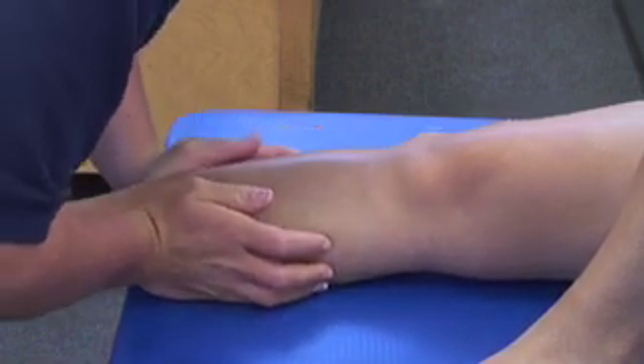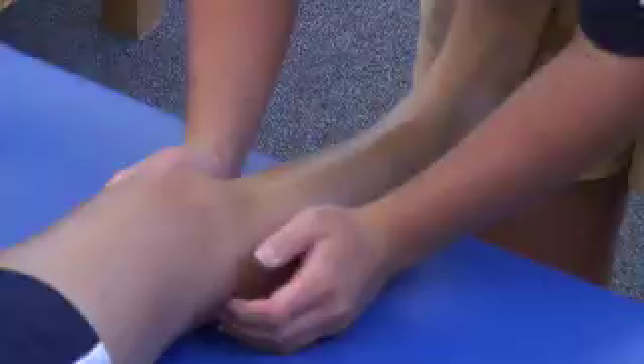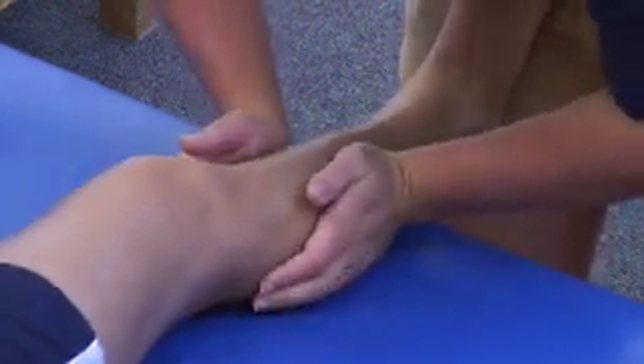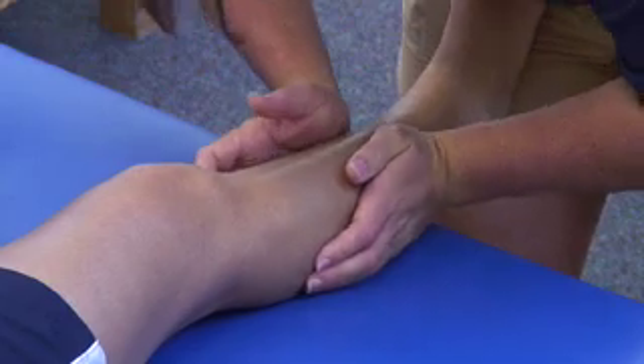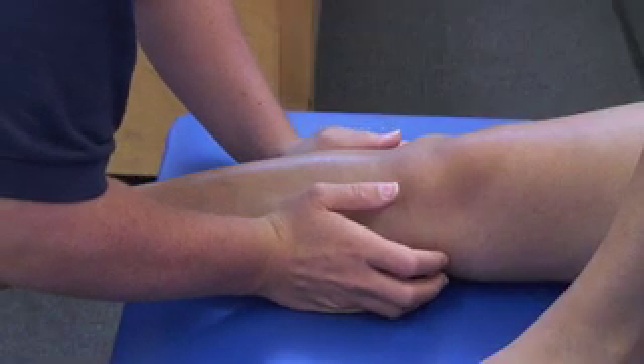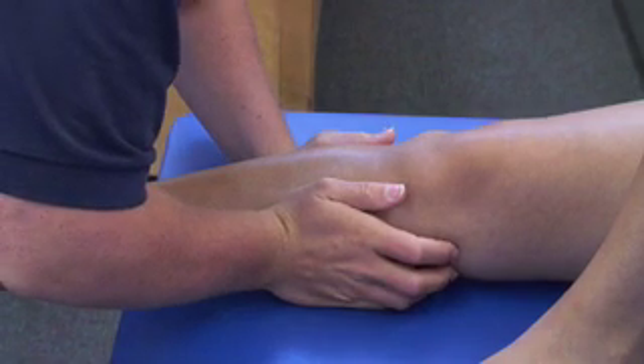Potts compression, also known as the squeeze test, is used to assess for the presence of a fracture of the lower leg. The examiner places the pads of his or her hands on either side of the upper portion of the leg, one being located just distal to the head of the fibula and the other at the same level on the medial border of the tibia.